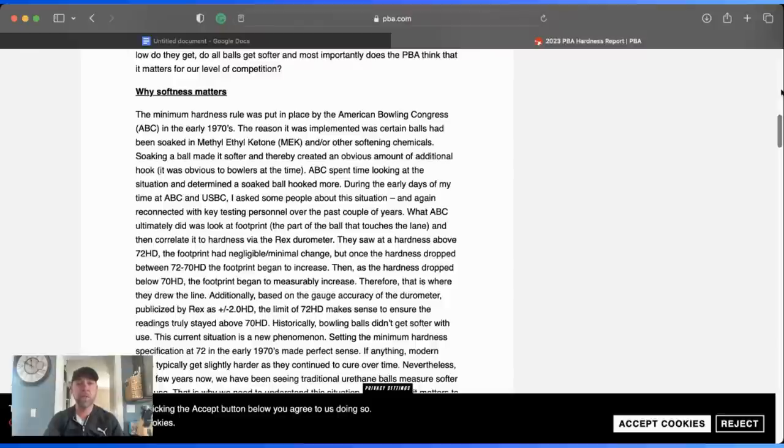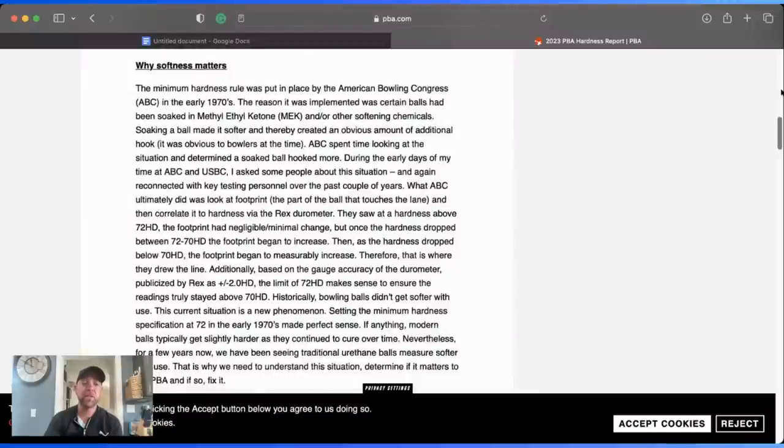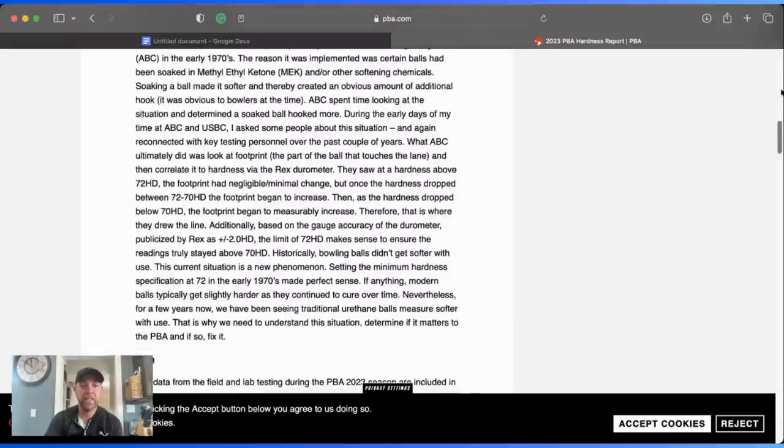Why softness matters: the minimum rule was put in place by the ABC back in the early 1970s because certain balls had been soaked in methyl ethyl ketone (MEK) and other softening chemicals, which made them softer and created additional hook. Research showed that above 72 hardness the footprint had negligible change, but once hardness dropped between 72 and 70, the footprint began to increase. That's why the original rule was set at 73 — and why raising it to 78 is so important.